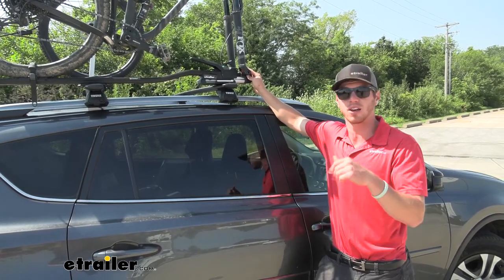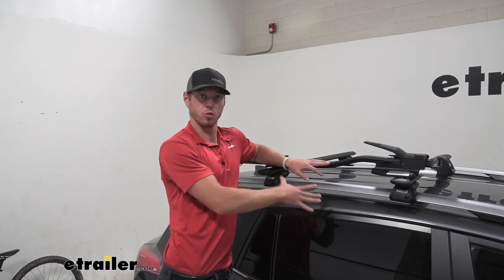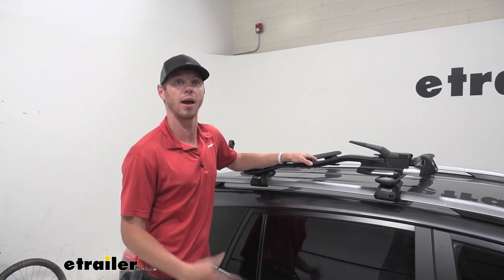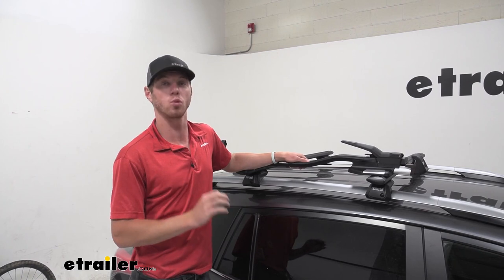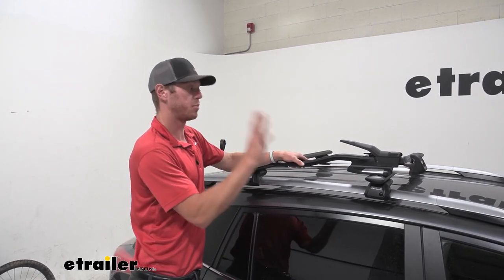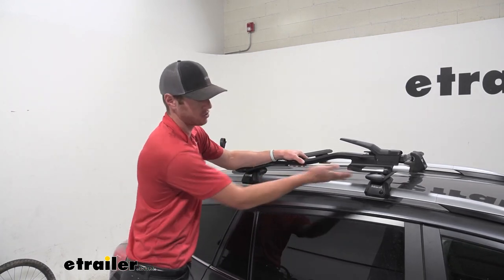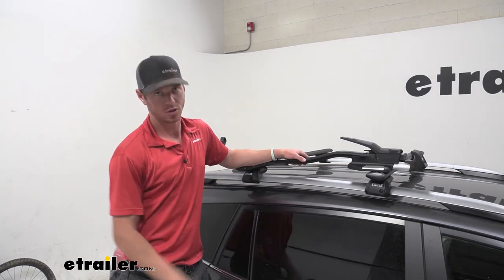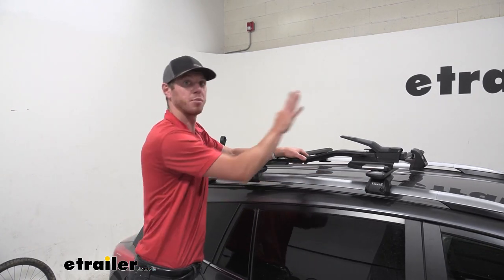We're going to take it inside and show you how it all works before we put the bike on, so we have a good look at what we're dealing with here. This is going to work with basically any crossbar you may have — if it has T-slots it's going to work. The only crossbar that's not going to work with the T-slot is the Rhino Rack heavy-duty crossbars. With any other bar — whether it's round, square, elliptical, or aero bar — if it doesn't have a track it's going to wrap around it, and if it does have a track you can use the track.